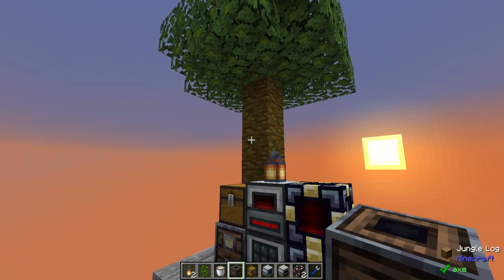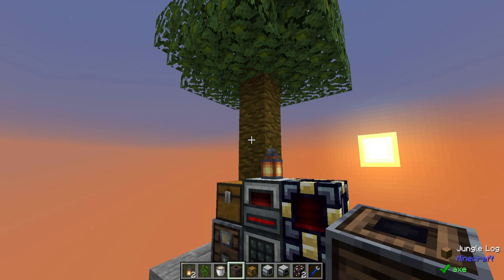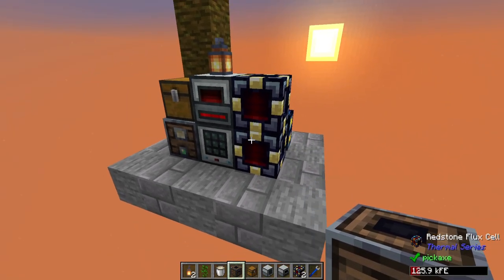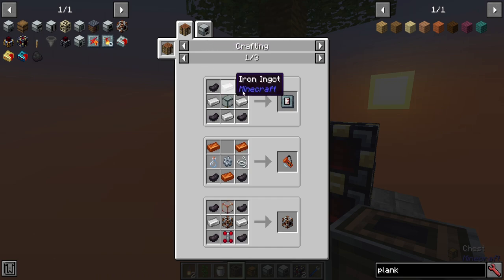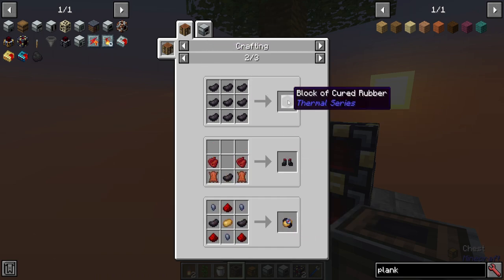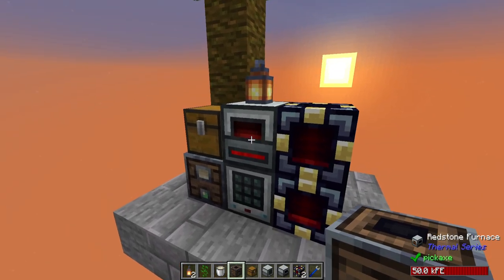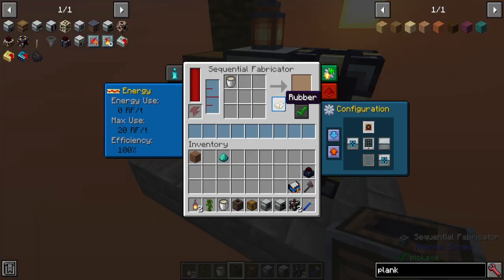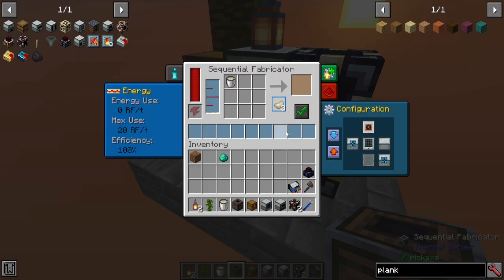Now if you have another tree nearby of a different type that would produce the right type of sap instead of latex, like the jungle saplings do, then you could use that to infinitely power this and get yourself as much cured rubber as you want. You could feasibly use it to make all sorts of different upgrades, or you could use it as a block of cured rubber to bounce around your base, or for decorating. And it doesn't just have to be cured rubber — you could take your regular rubber and turn it into blocks of rubber that are a creamy color and use that for building as well.